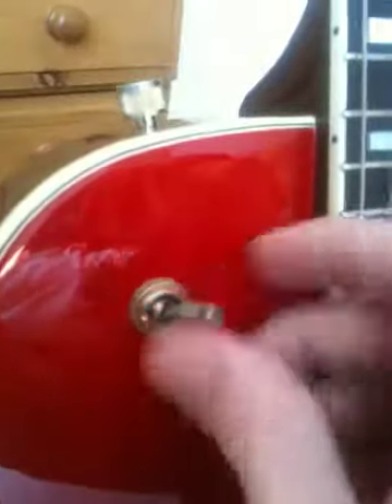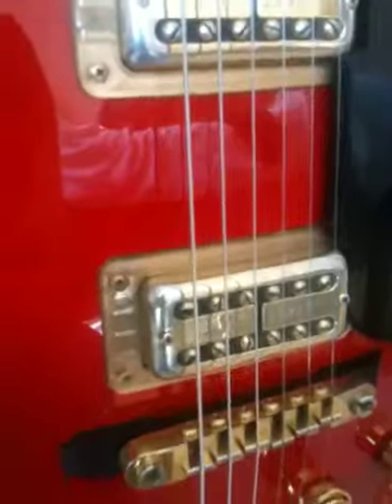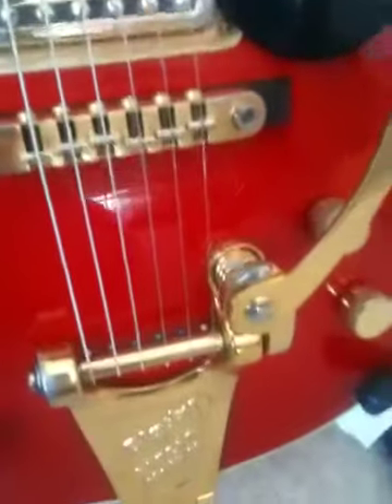Selector switch — again a wee bit tarnished but nothing too bad. You can see if I turn it on the side there, just from use really. Pickups again a wee bit tarnished on the sides but again to be expected. The bridge and the speed knob — again just a wee bit on the edges where it's been used, but nothing that's detrimental anyway.